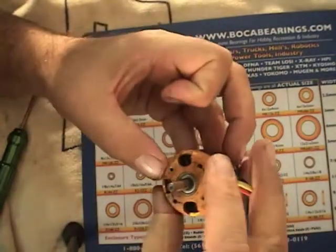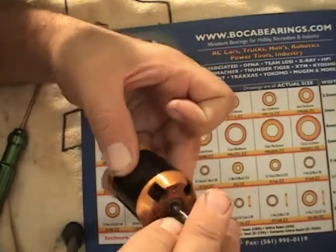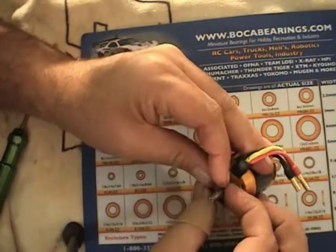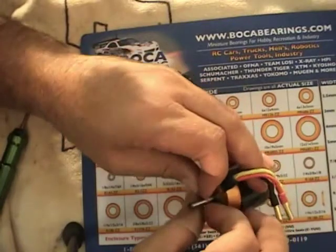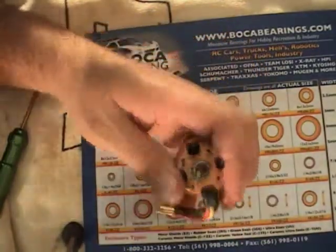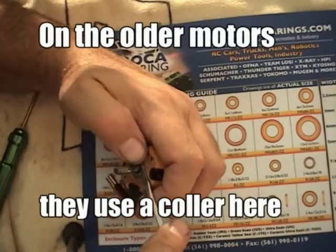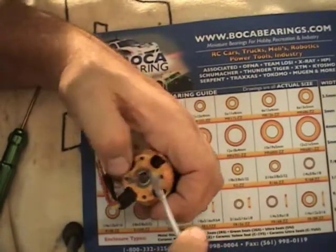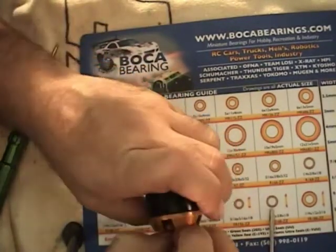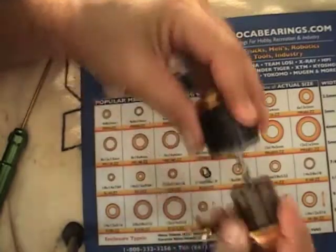The first thing you have to do is get the C-clip off. I've had this one off before so it comes off pretty easy. Of course, if you have the proper snap ring pliers that works best, but you can use your fingernails or a flat head screwdriver and it will come right off. You just have to get it out of the groove and then it slides up the shaft and the motor just pulls right apart.